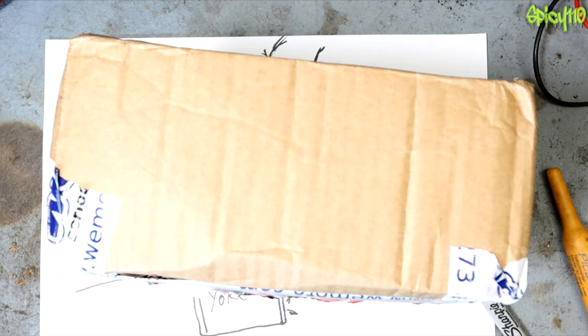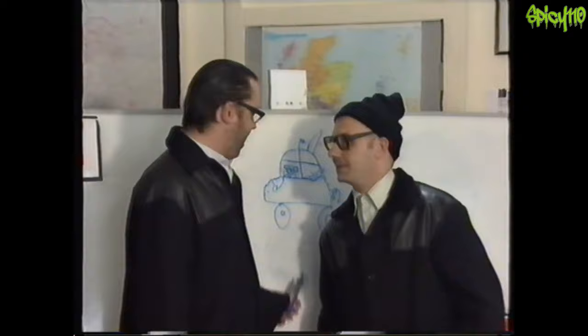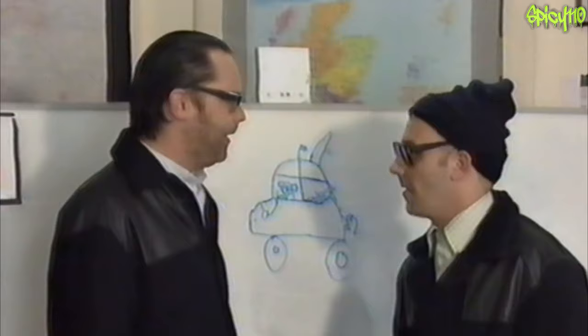Because I swear to god, you break something else and I really am going to burn you to the ground. It's got two wheels... look, it's got four wheels. It drives fine. What do you mean? What's on the other side?